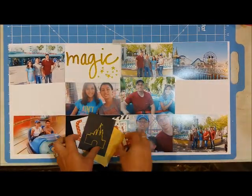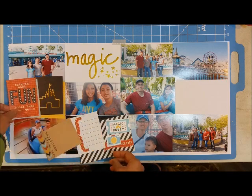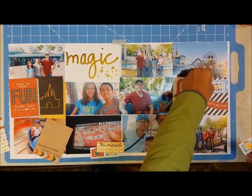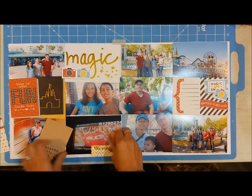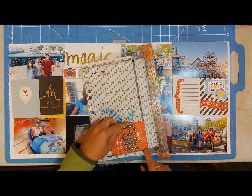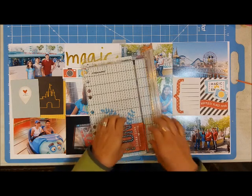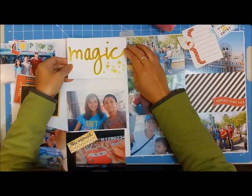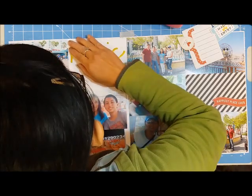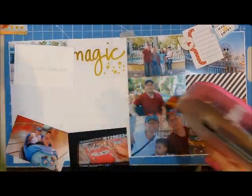Two things I wanted to share with this layout: first, if you like to collect pocket page products — the three by four cards and the four by six — but you don't do any pocket scrapbooking or Project Life, you can definitely incorporate them into your layouts. I'm formatting it as if my page has to fit in pocket-style sheet protectors, but it's just adhered to white paper. Everything has a boxy, rigid-edged look.